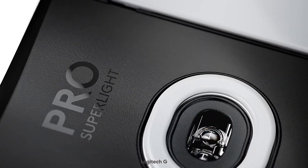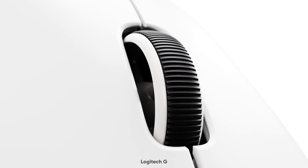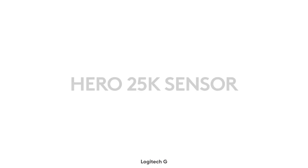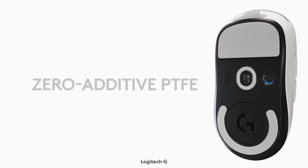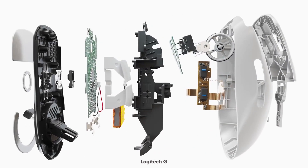This mouse was meticulously engineered to produce extreme weight reduction with zero compromises to performance. It comes with the Logitech G exclusive Hero 25K sensor that provides unrivaled precision, speed, accuracy, and consistency.